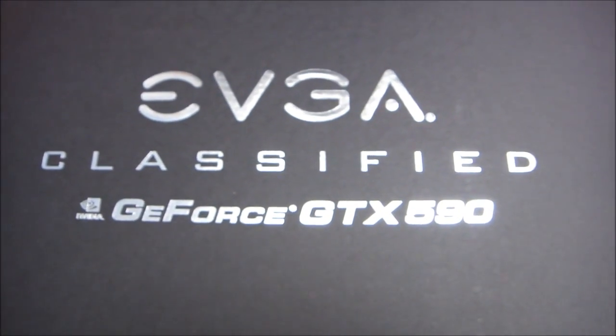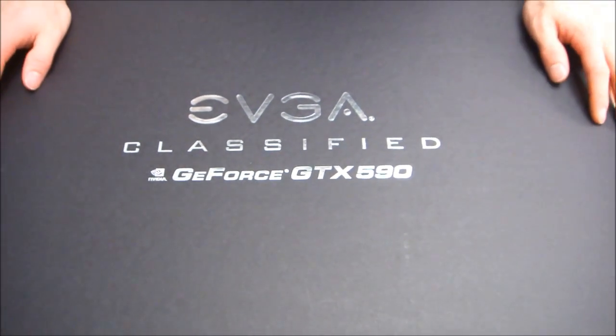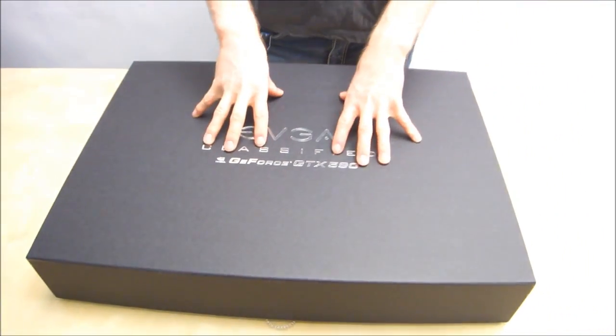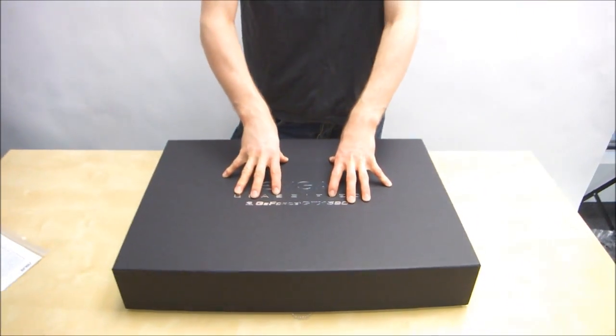This is truly a magnificent box. This is the box for the EVGA Classified Special Edition GeForce GTX 590.